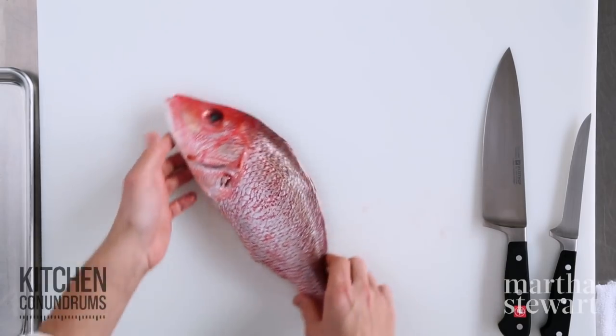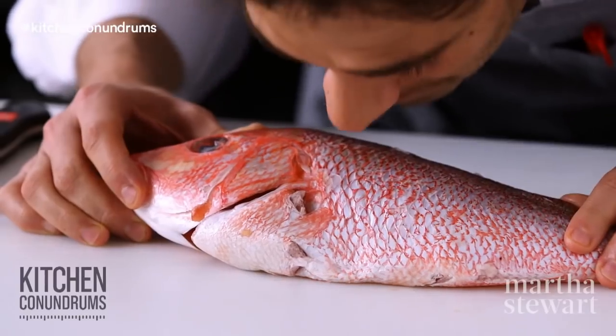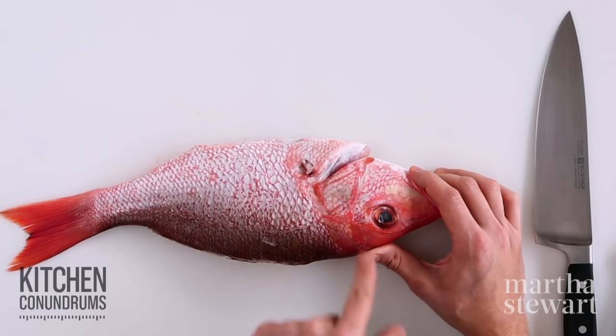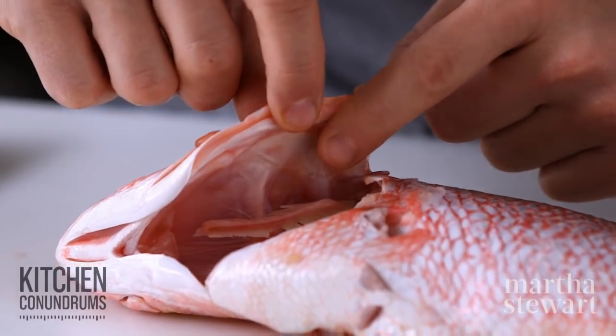Whenever you're buying whole fish at the supermarket or if you have a local fishmonger that you like, you want to look for a few things. One is smell — the fish should not smell at all; it should smell almost like seawater. The second thing is that the eyes aren't all bloodshot — you want them to be clear and not cloudy. And the third thing is the gills: they should be pink but not bloody. This is how you know that your fish is fresh.